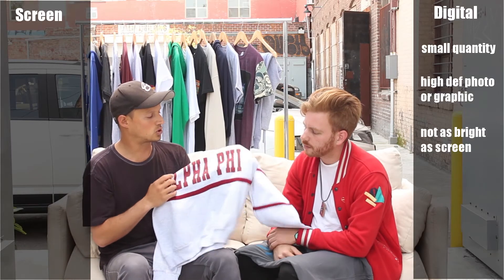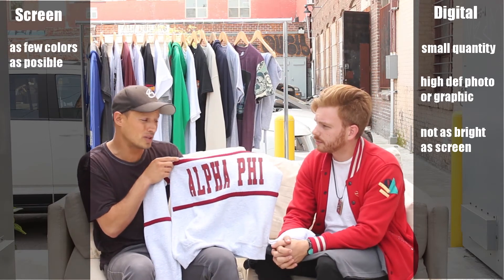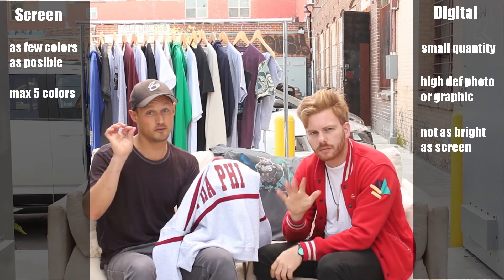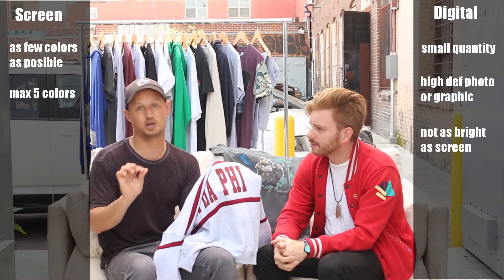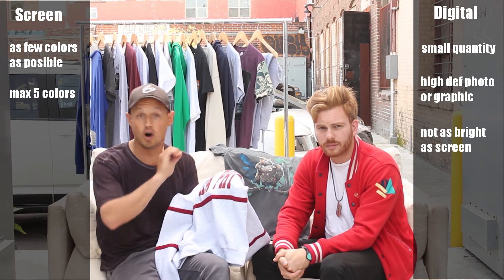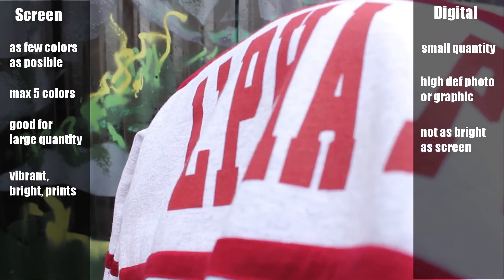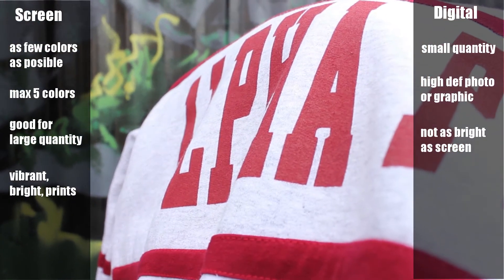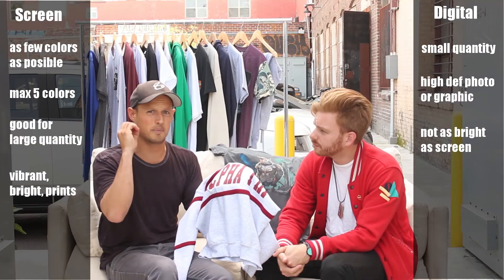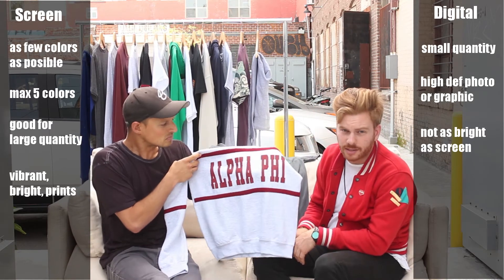Screen printing is great when you have few colors. The maximum number of colors you really want in a screen print is probably around five. If your artwork has more than five colors, it's not a good candidate for screen printing. However, screen printing is phenomenal when you have large quantities to run. It produces very vibrant, bright color — it shows up great on dark garments and the print is super crisp and pops really well.